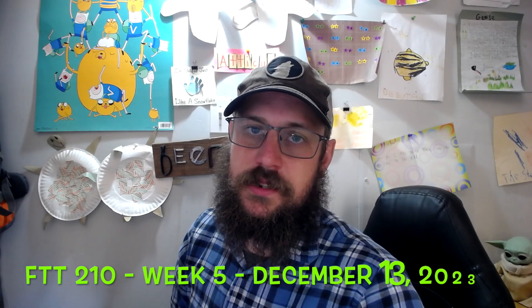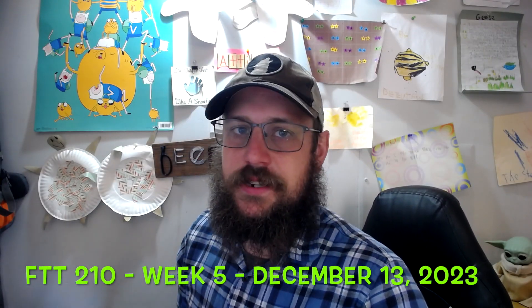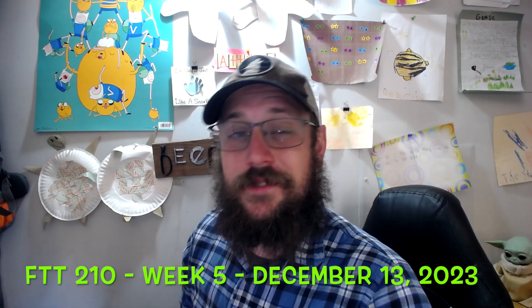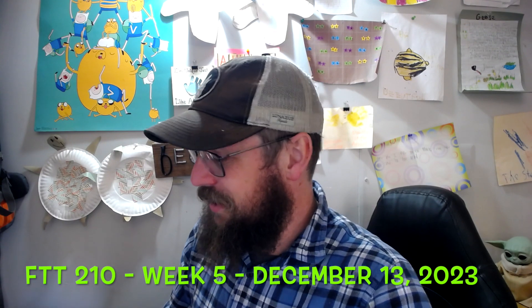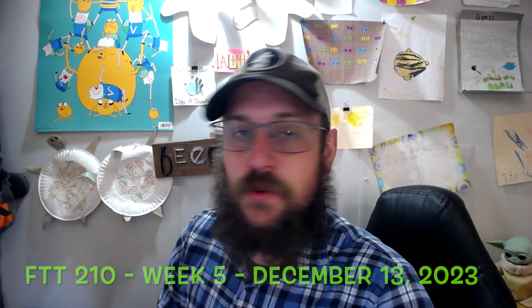My name is Josh Jenkins. This is my FTT 210 Week 5 Assignment 2. This is the second of the Muzzle Loader Lab. Today is December 13, 2022.